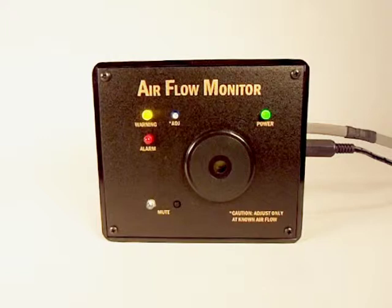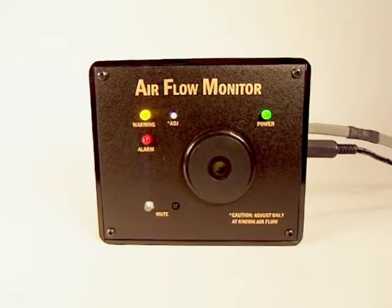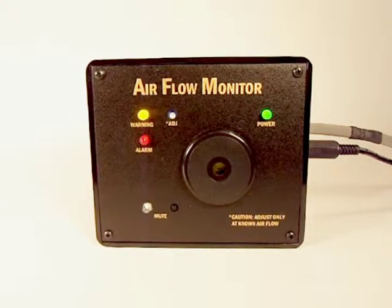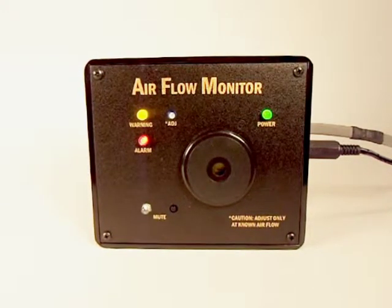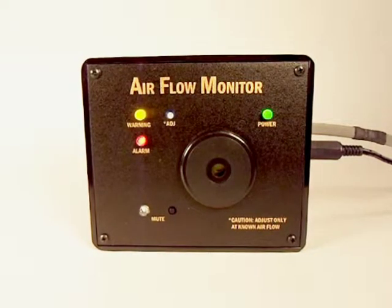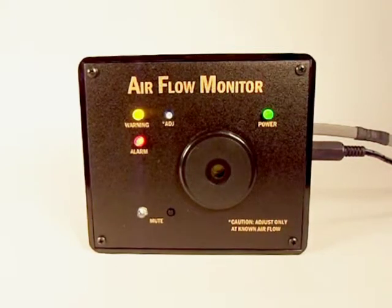a yellow warning light will illuminate. If the monitor detects that the airflow rate falls below the trip point for six consecutive seconds, the monitor will enter its alarm mode. The alarm mode provides both audio and visual alerts. The monitor will remain in alarm mode until the airflow returns to an acceptable rate of flow.